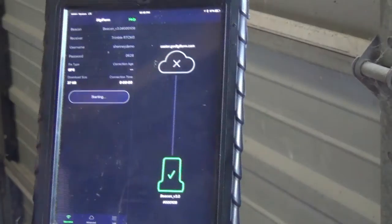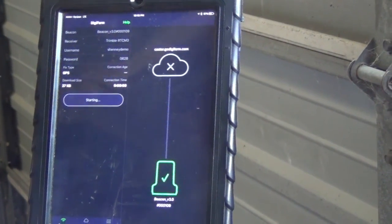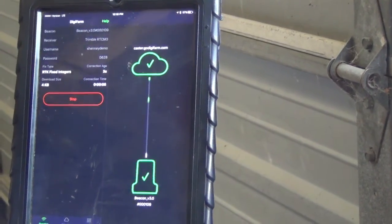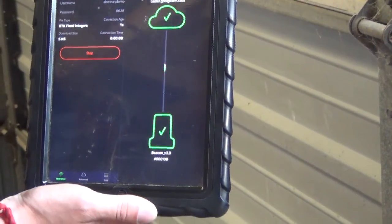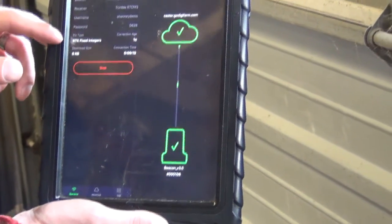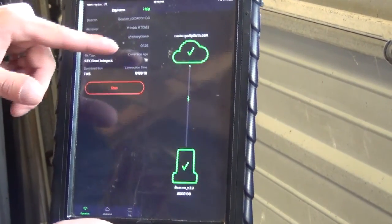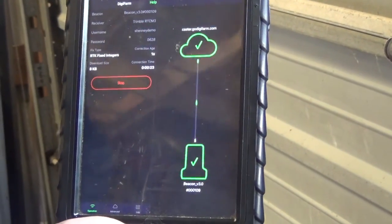You'll see that piece of data going up to the server — that is position data being sent to the server. Then the server turns green, which means we're connected, and we see our raindrops coming down, which tells us we're receiving data from the server. With beacon selected in our advanced settings, we can also see that we have RTK fix and our correction age shows up there as well.